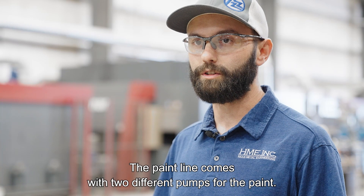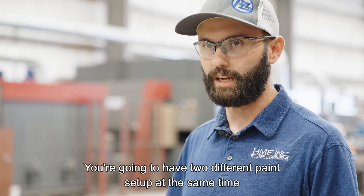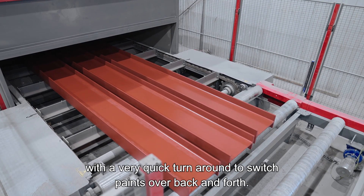The paint line comes with two different pumps for the paint, so you can have two different paints set up at the same time with a very quick turnaround to switch paints over back and forth.